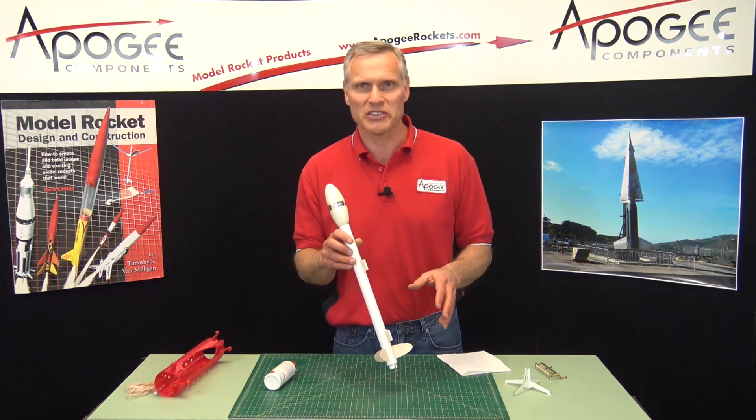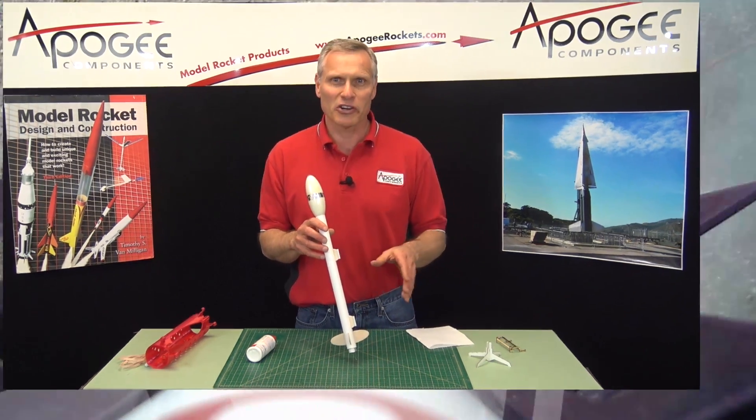So that is the Flyaway Rail Guides. My name is Tim Van Milligan, and this is the Apogee Rocketry Workshop. Thank you for watching.